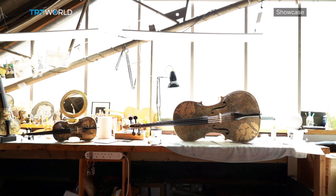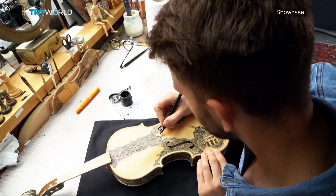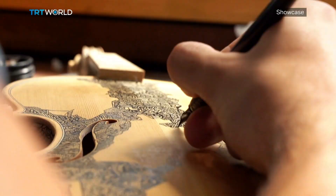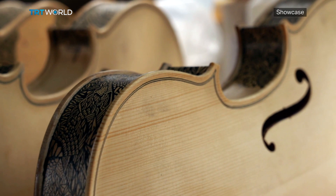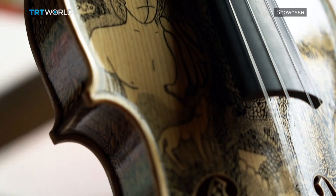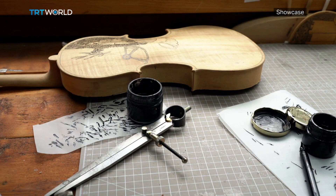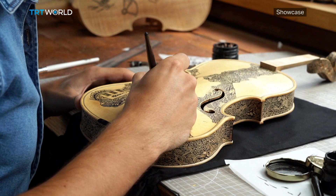I had to mix different types of inks with varnish. To paint a violin takes between four and five weeks to paint and to finish. I start from an unvarnished violin, sketch all the illustrations on paper, and then transfer them onto the violin with a nib and black ink. After the violin is painted, I varnish it and set up all the strings, the fingerboard, and other pieces. It's a long process that takes between four and five weeks.